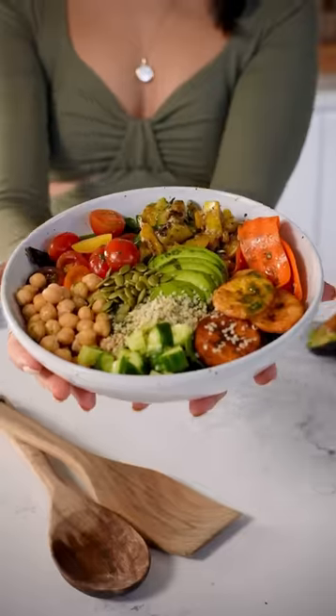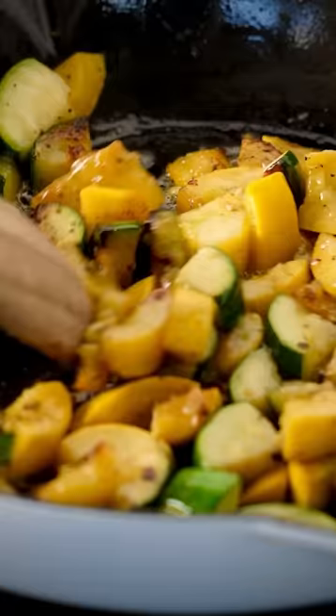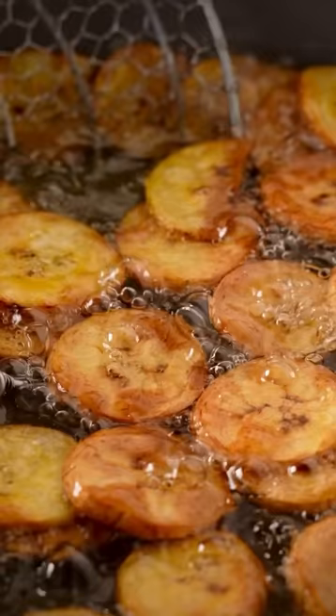This is Billie Eilish's favorite salad. It's a vegan salad she gets from a cafe in Miami. To make it at home, first sauté some zucchini and squash and fry up some plantains.